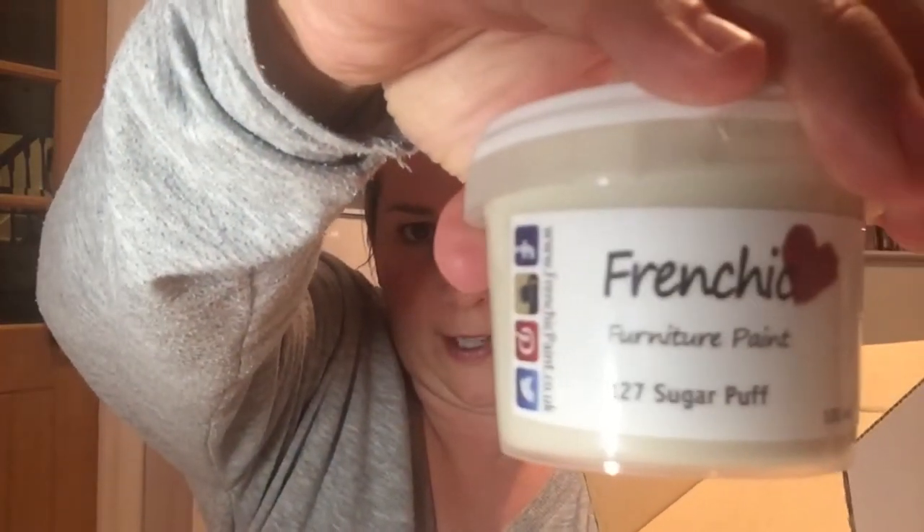So we've got a box here with some paints inside. This one is called Sugar Puff — I love that! I actually asked Pam, the founder, how she came up with the names for the colors, and she said she just looks at it and pretty much the first thing that comes into her mind — which I think is fantastic. One of the paints is actually named after her dog. Some great names — Plum Pudding, look at that, it's a beautiful color. She only includes paint colors that she really loves, so she wouldn't put something in the range if she didn't like the color.